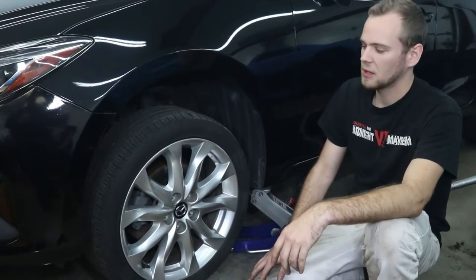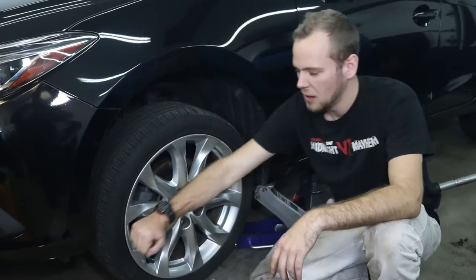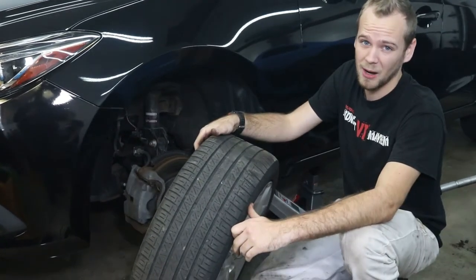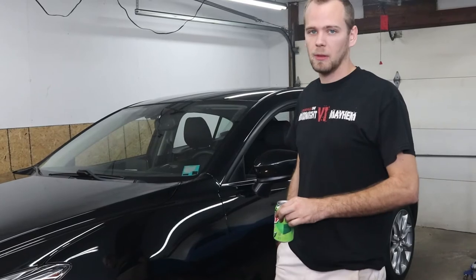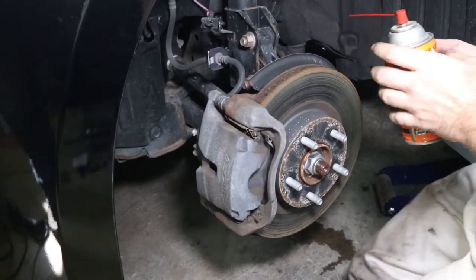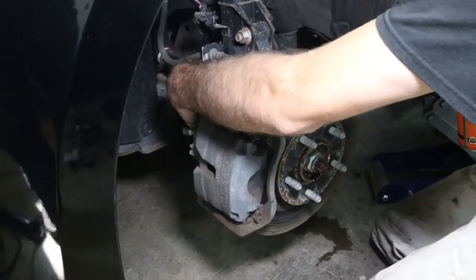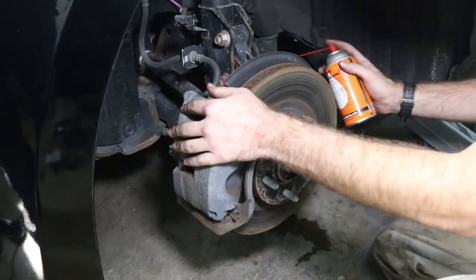Once you get all the lug nuts off, the tire can be pretty stuck on there. This is a newer vehicle so it probably won't be too bad, but if it is stuck, apply some soft blows to the outside of the tire — a soft hammer or your spare tire works well. Now with the fasteners visible, apply some penetrating oil and give it 5 to 10 minutes. We need to do the axle nut, the two bolts on the rear side holding the caliper bracket, and the four bolt heads at the corners of where the axle boot comes in — those are the bolts that hold the wheel bearing hub assembly in place.